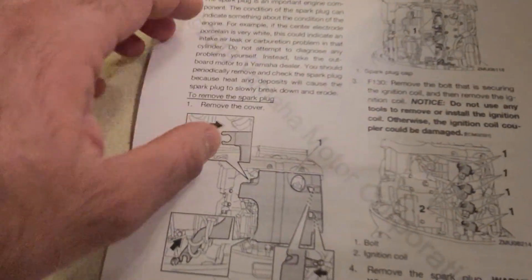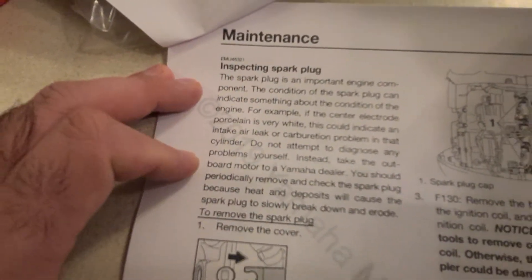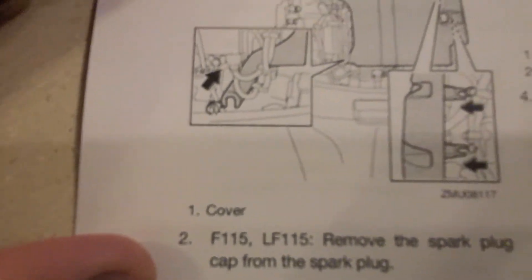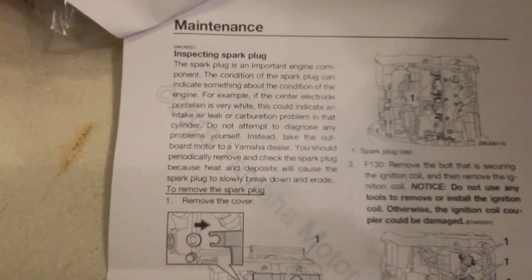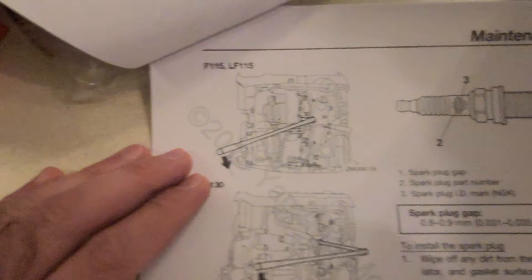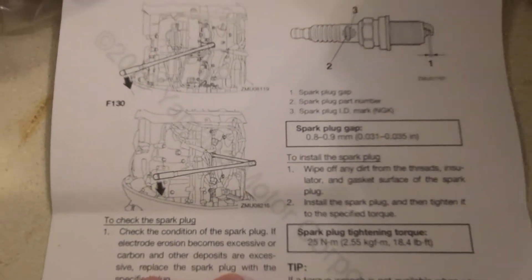For spark plugs, I basically just replace them every year so I don't bother inspecting them. On the F115 115 horsepower, you just remove the cap, unbolt the spark plug with a deep socket, and remove it. There are four spark plugs — replace them all, don't bother inspecting, just toss the old ones out, and tighten them to 25 Newton meters of torque.